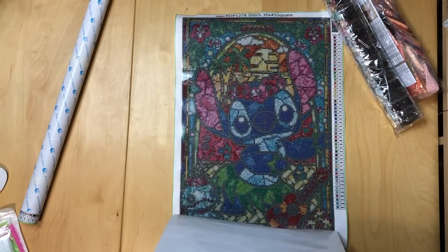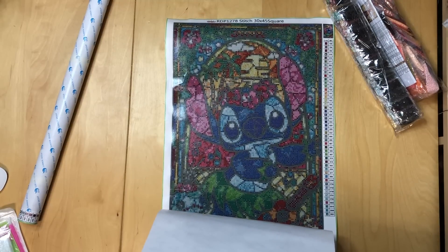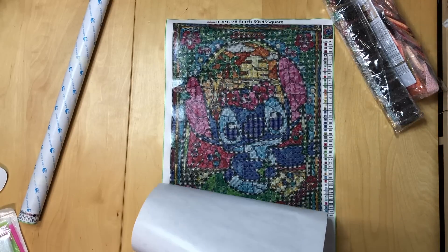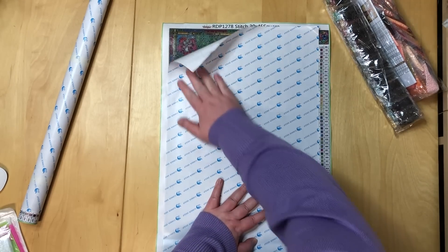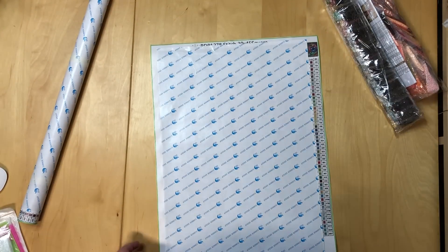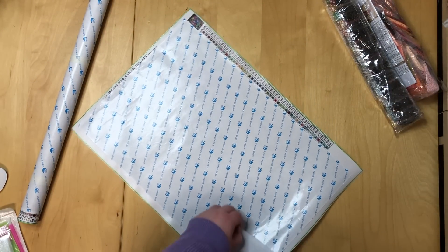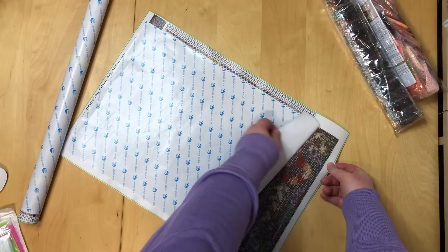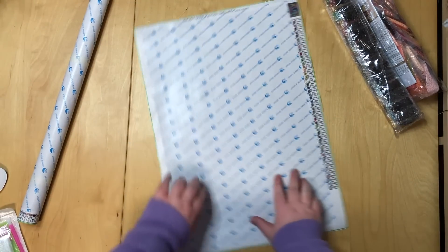I think the size is pretty good for this painting — doesn't really need to be bigger in my opinion. Let's see how that turns out in the end. I hope the drills are good. I already saw divots on them — my nemesis is clearly named divot. Let's put that down flat.